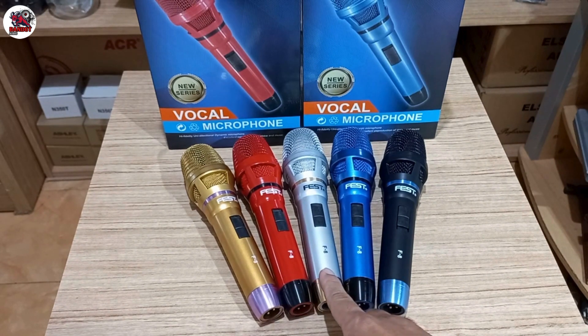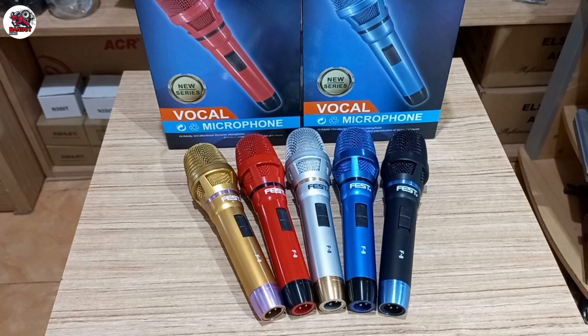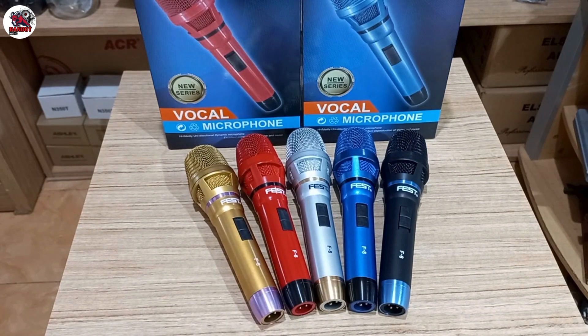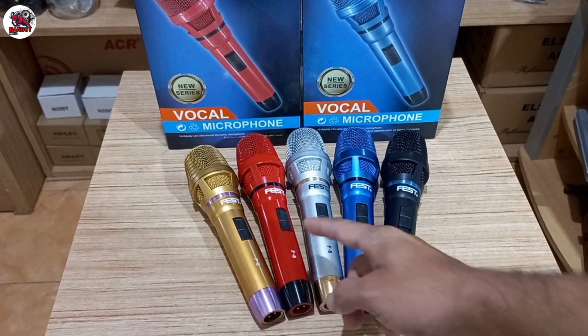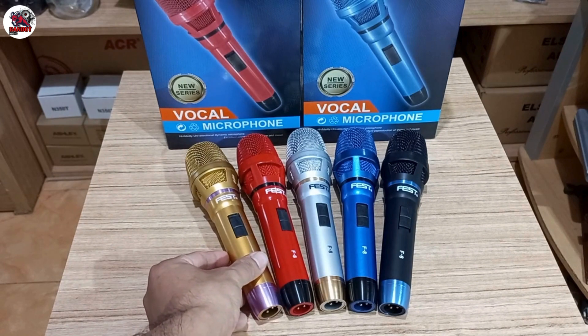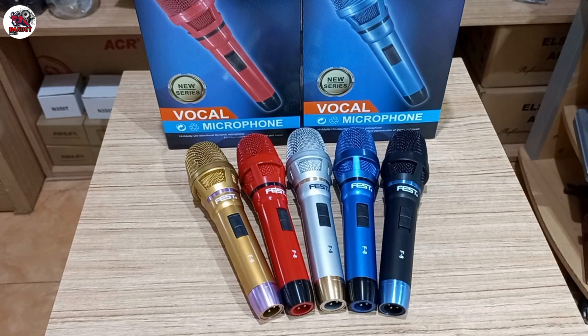Geser lagi ke warna putih — putihnya lebih dominan ke warna silver, kombinasi dengan warna gold muda, semuanya mengkilap. Geser lagi ke sebelah kirinya, warnanya merah agak tua dan kombinasi dengan warna hitam, full mengkilap. Terakhir ada warna gold agak tua, kombinasinya dengan warna ungu muda yang mengkilap.